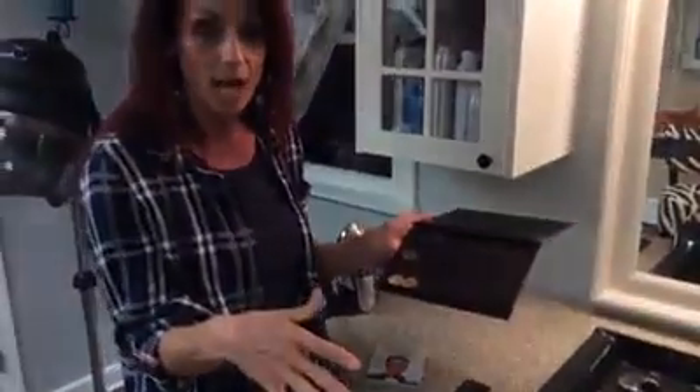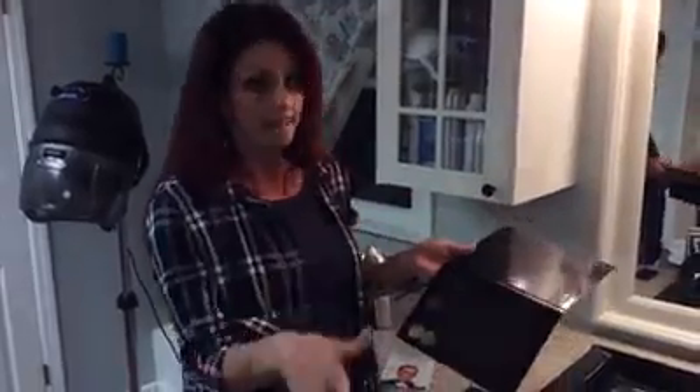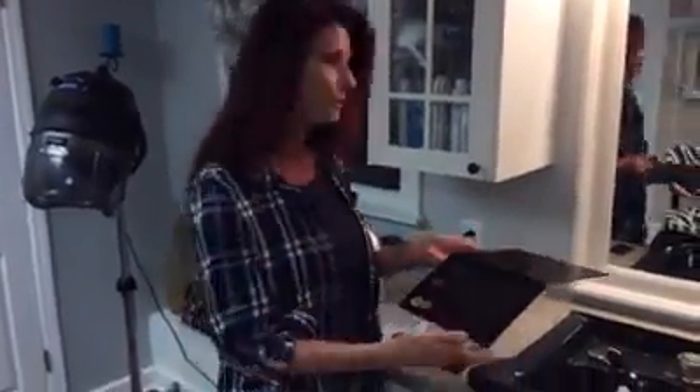So if you have a lot of makeup at home and you have eyeshadows, powders, bronzers, blushes, this would be a really good thing for you to do. When you go on vacation, you can take your one little palette with you and be set. So here's how you do it.